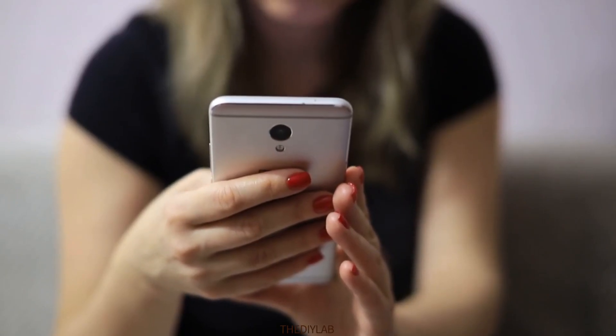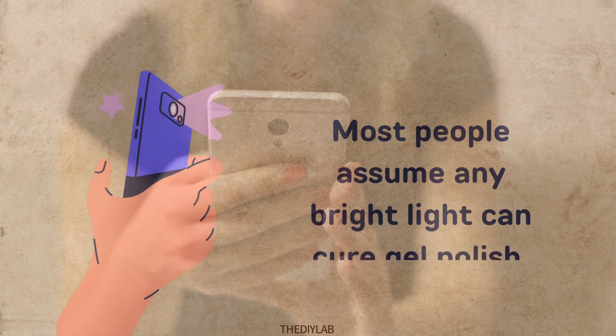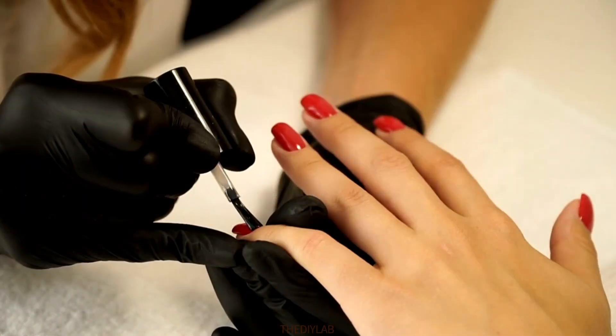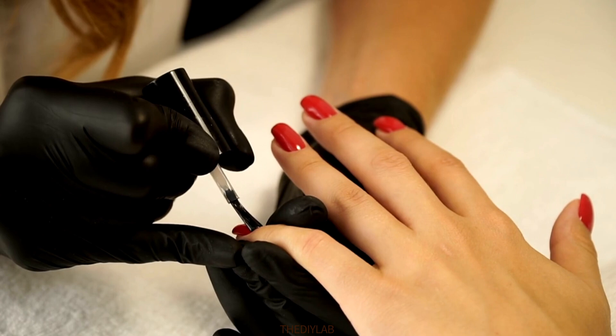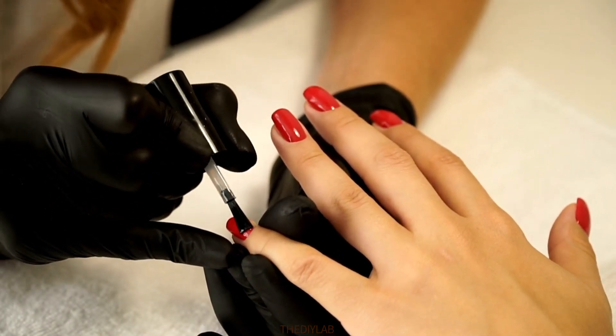Can your phone flashlight actually cure gel nails? Some say yes, but the real answer might surprise you. Most people assume any bright light can cure gel polish, but what no one tells you is gel formulas need very specific UV or LED wavelengths, and your phone flashlight doesn't provide.